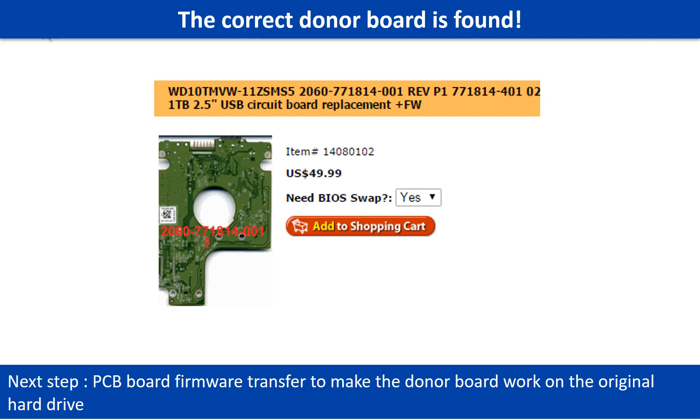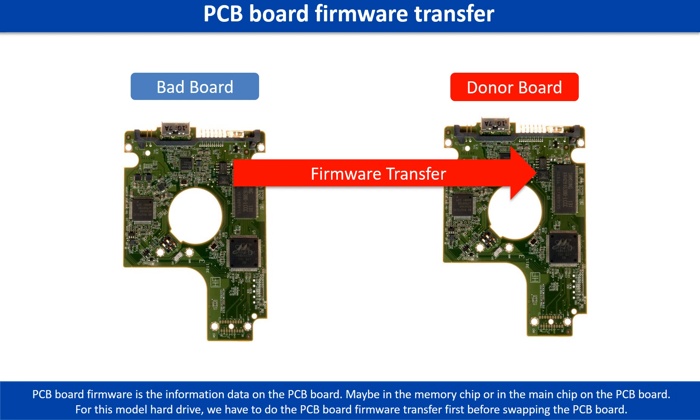After finding out the hard drive model number and the hard drive PCB board number, we use them as a reference to search for the correct donor board. We found the correct donor PCB board for the hard drive, but this is only the first step. The next step is we have to do the PCB board firmware transfer to make the donor board work on the original hard drive. We have to do the PCB board firmware transfer first, then we swap the PCB board. Otherwise, the new board will not work on the original hard drive.